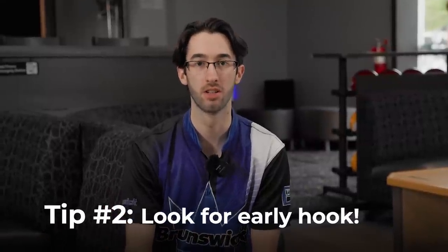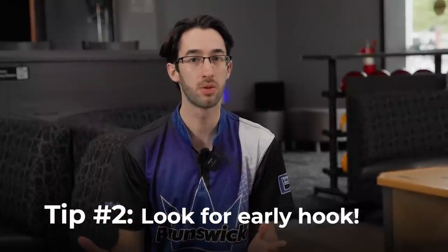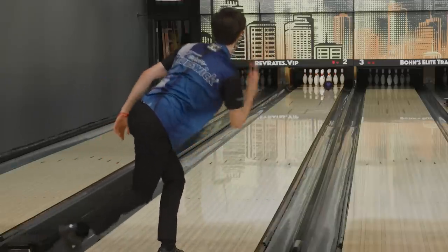Which leads me into my next point, looking for early hook instead of the down lane hook. Urethane balls are meant to hook in the front part of the lane and not hook down lane. That's what the shiny balls are for. If you want something that's going to be cleaned through the front and hooked on the back end, the shiny balls are good for that. Urethane is not going to like you if you're looking for that back end reaction. Use the front part of the lane, let it hook in the front, use that to your advantage.